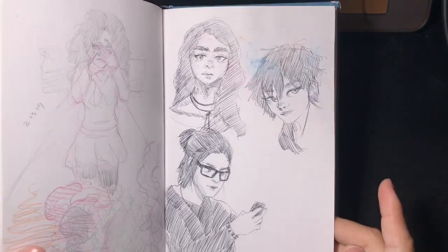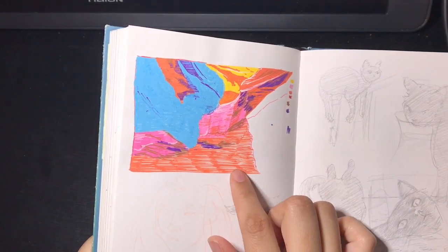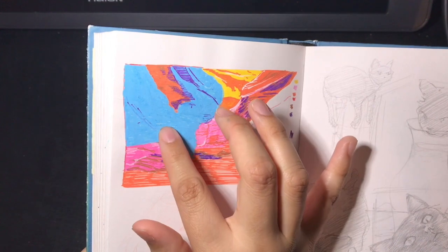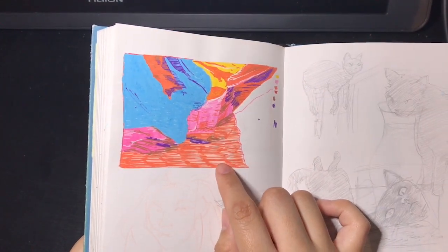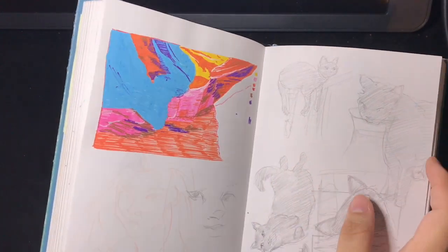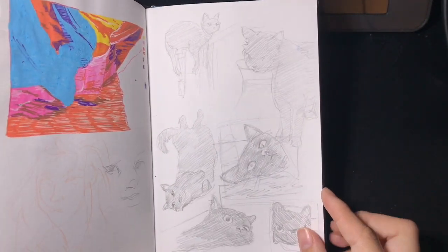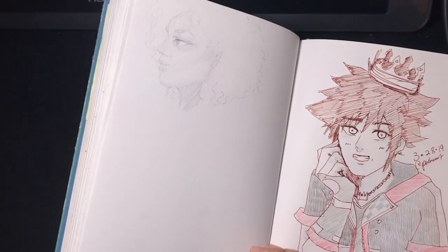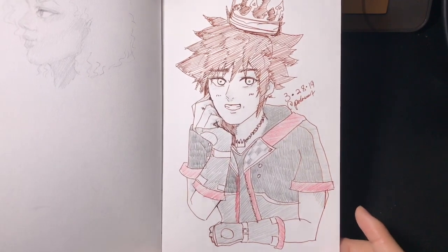Some more ballpoint pen sketches. I was trying to do a background here with the Posca paint pens, but the paper started feathering because I was putting on too many layers of paint, so I had to stop. I should probably try watercolor paper with these pens. Some cat sketches, and here is a drawing for Sora's birthday.